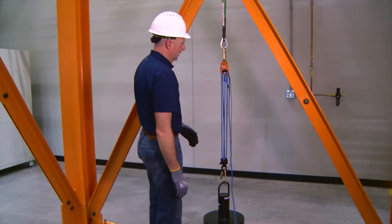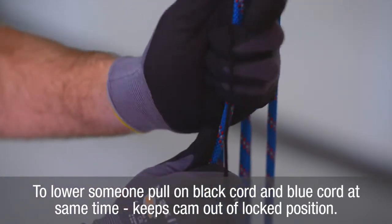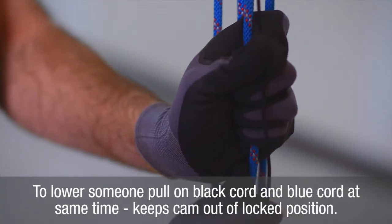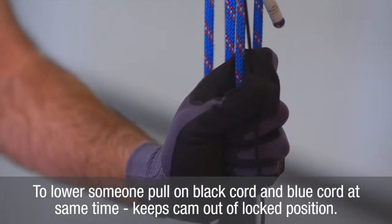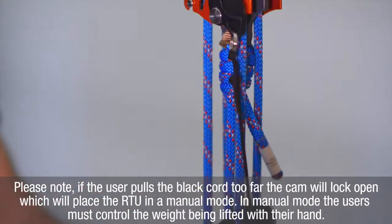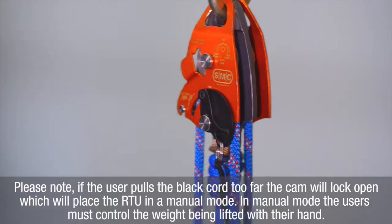To lower the load, the user will need to slightly pull down on the black cord attached to the locking cam while simultaneously lifting the load. As the load is slightly lifted, the cam will open midway. The user will need to hold the cam in this position by holding onto the black cord, and then allowing the free end of the RTU rope to slide through their hand.